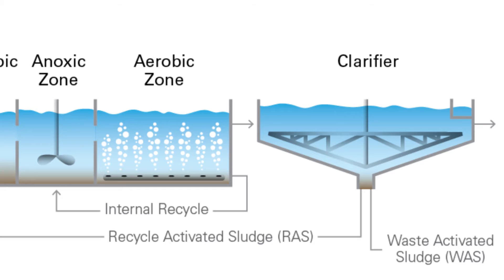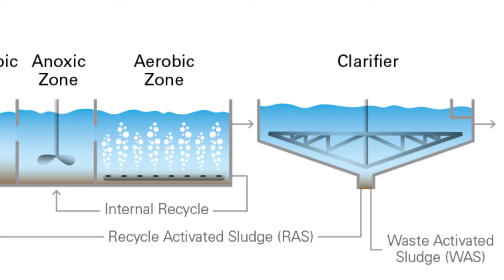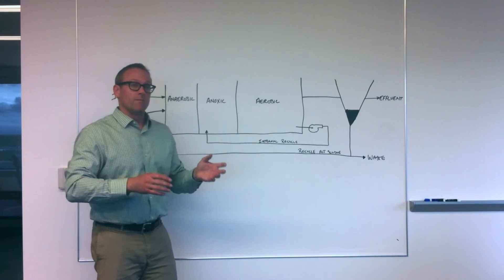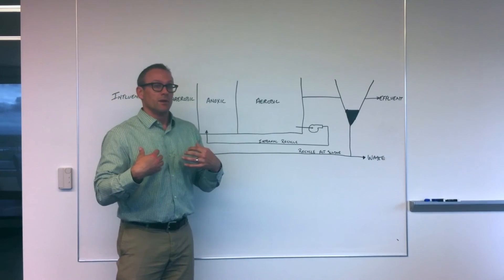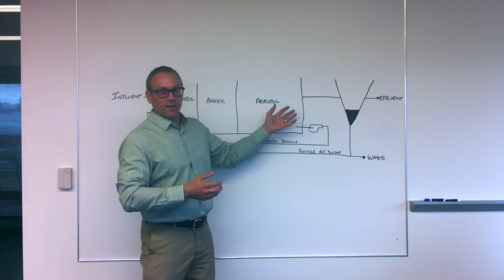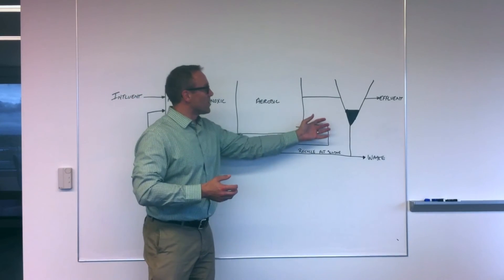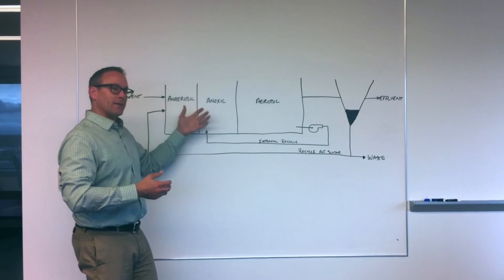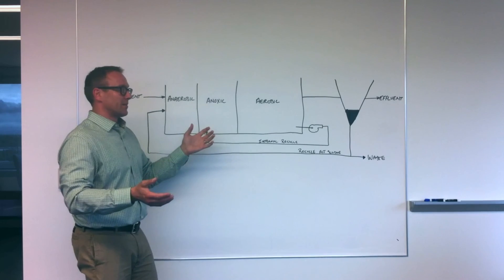In the aerobic zone, we're doing two things. We're removing the residual carbon waste left over from our denitrification process, and we're also promoting the growth of autotrophs that take ammonia, much like we humans take in food, use oxygen, and produce nitrate. Unfortunately, we have no carbon left to denitrify with, so we have to recycle a portion of our wastewater back to our anoxic zone to bring it back to our carbon source to go through the whole denitrification process.